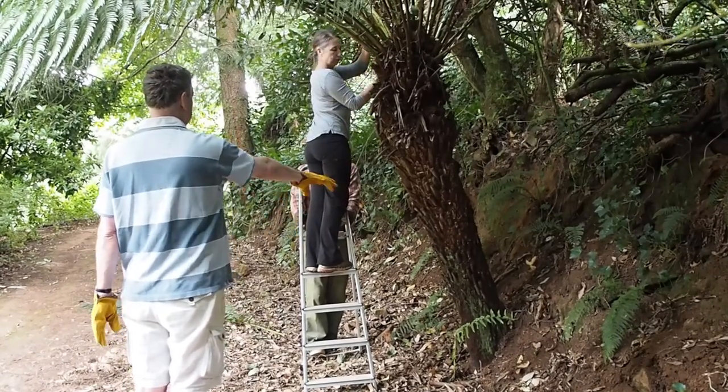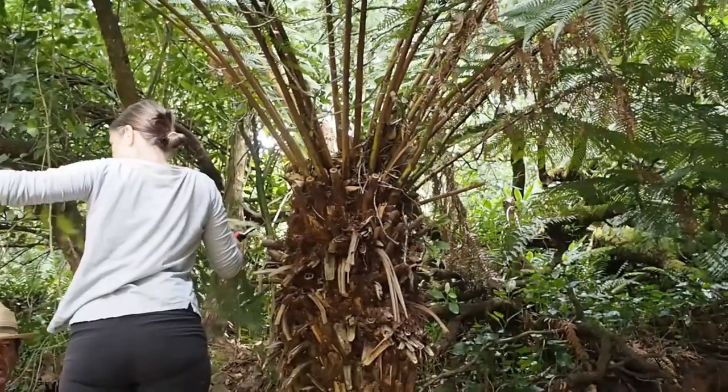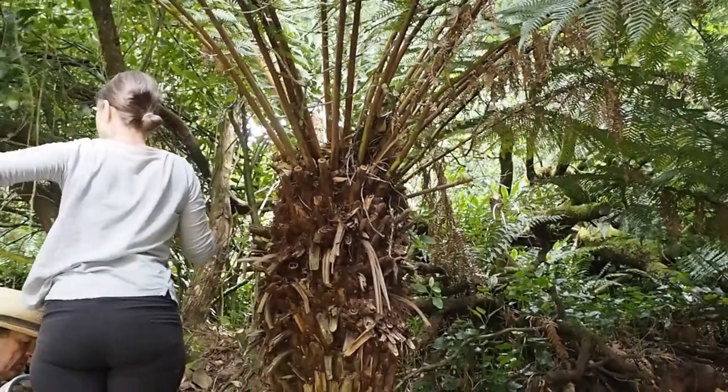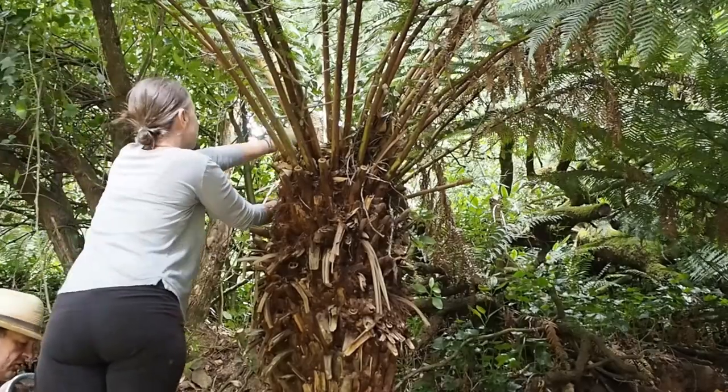Here's the tree fern we plan to move. To make it easier, chop off at least half of the leaves. You can chop them all off as they regrow quickly, but of course you'll just have a stump to look at until they regrow.